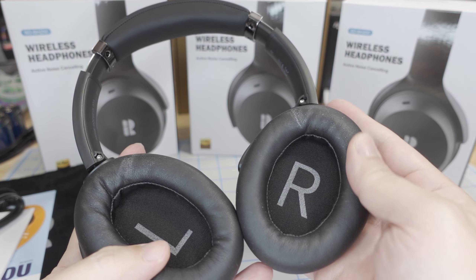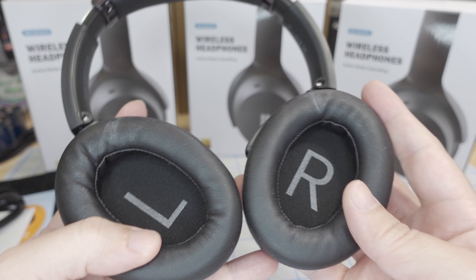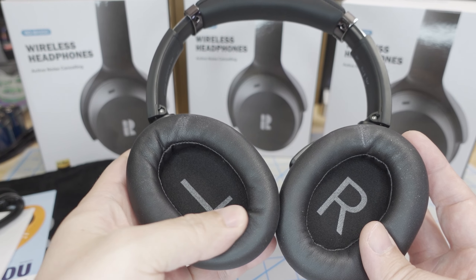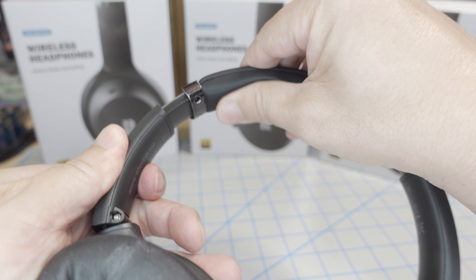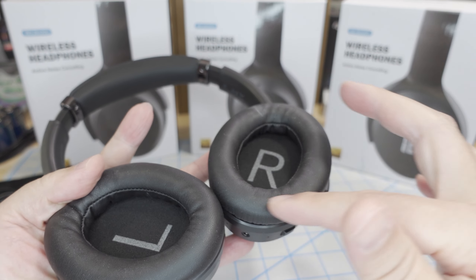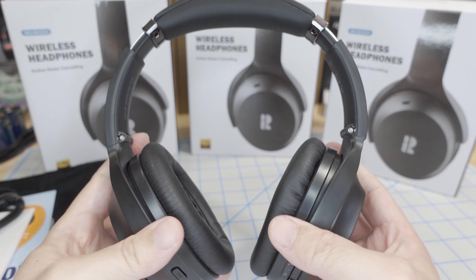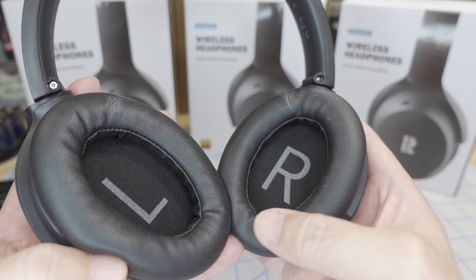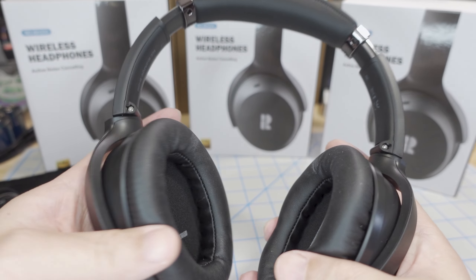The ear cups are a faux leather material, which tends to wear out over time — you'll want to take advantage of the warranty and get replacements at some point. The same material is used at the top of the headband, and with budget headphones like these it can break down and start flaking off, at which point you should replace it.